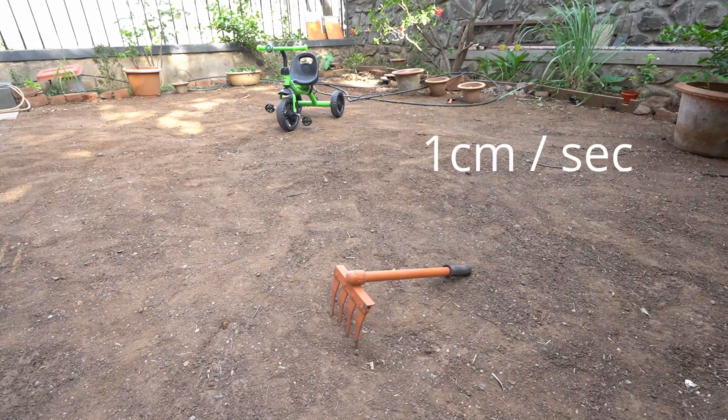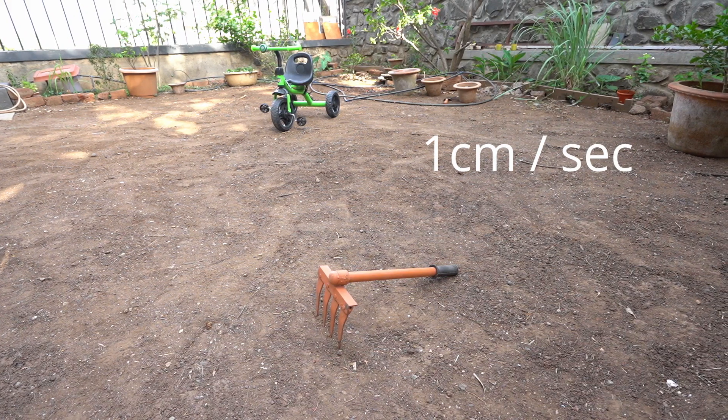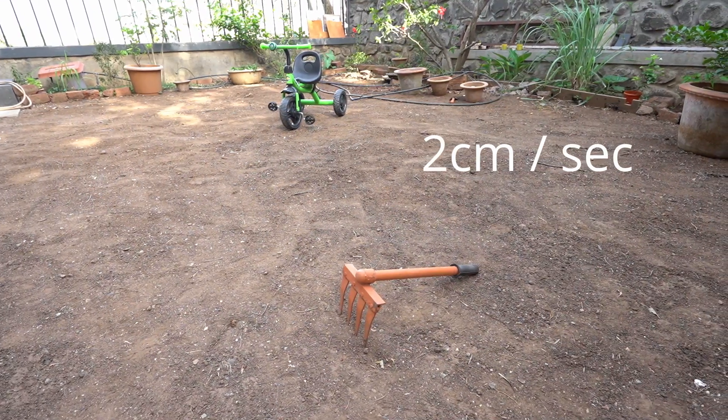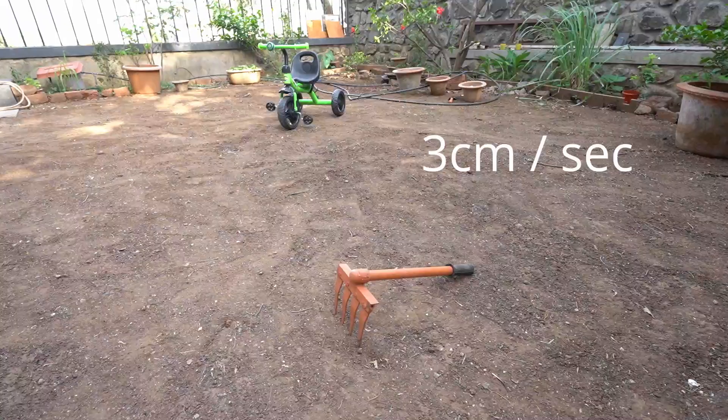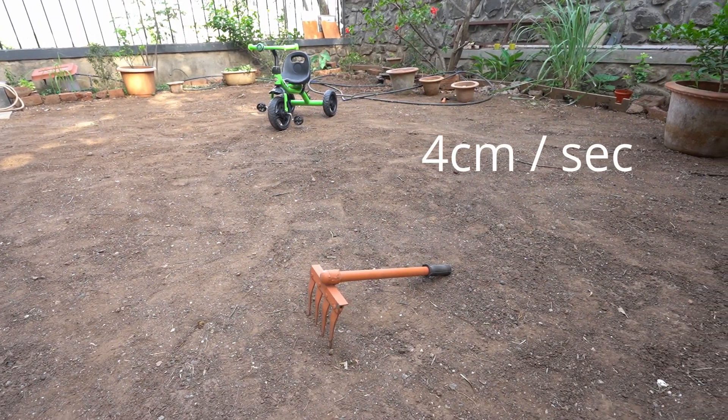This is the default speed of 1 cm per second, which I feel is a bit slow. This is 2 cm per second, 3 cm per second, and lastly 4 cm per second. The difference is quite clear. Let's watch it again.